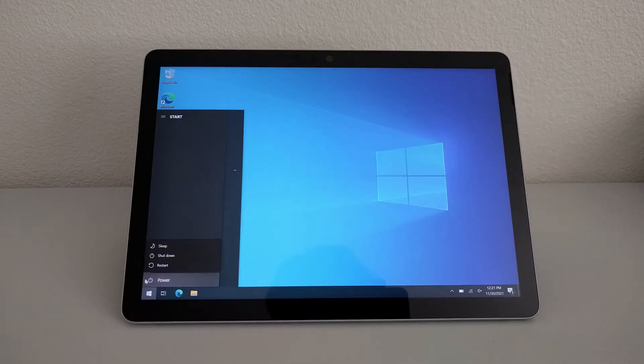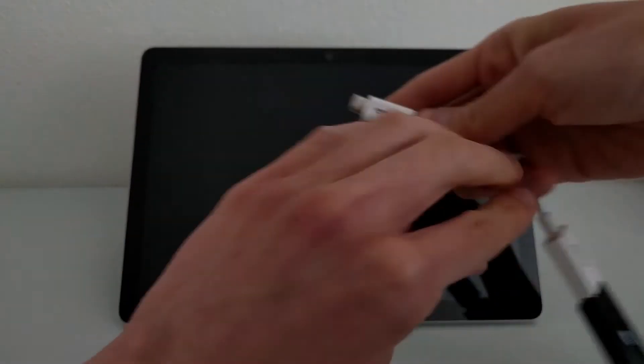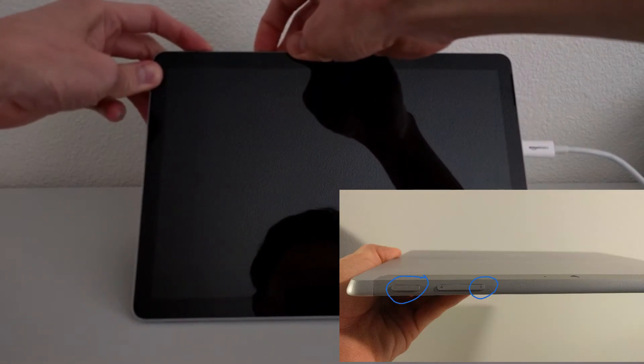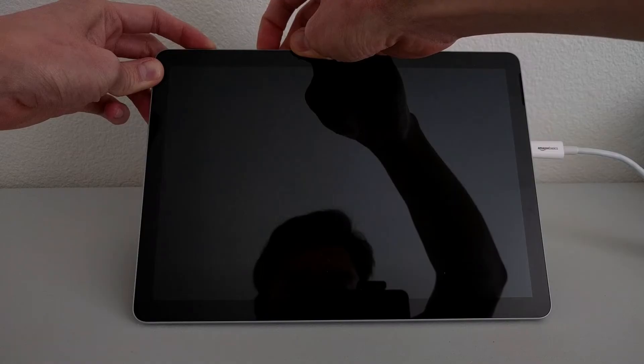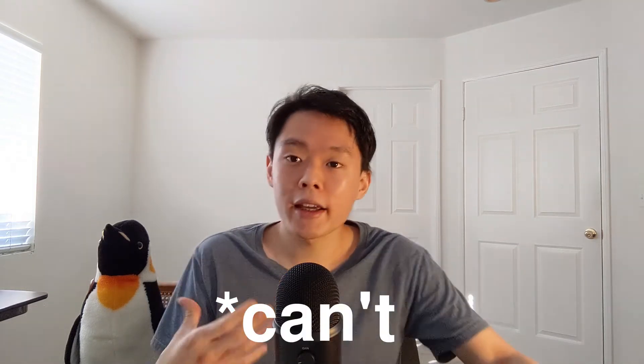Next, we need to get the Surface Go 2 to boot into the bootable Ubuntu USB drive. The first and most referenced method involves turning off the device, plugging in the bootable USB drive, and holding down the volume down button and the power button at the same time. According to a lot of guides, this should boot into the bootable USB drive. Unfortunately, I could not get this method to work on the Surface Go 2. Experiences can vary from person to person, so maybe you'll have better luck than me.